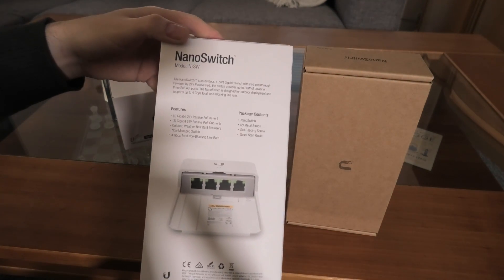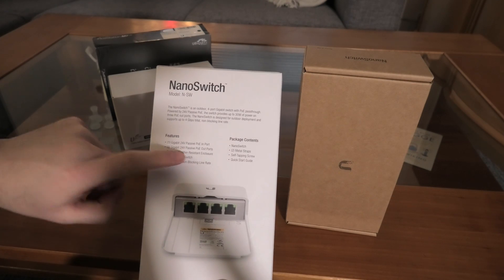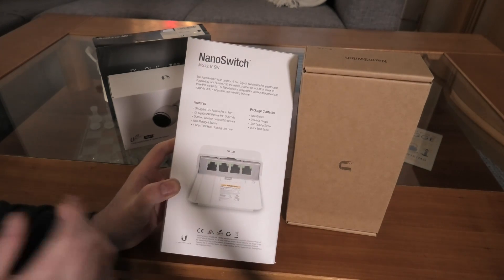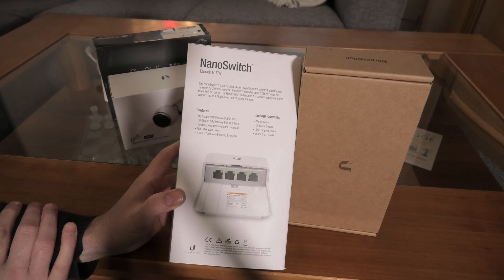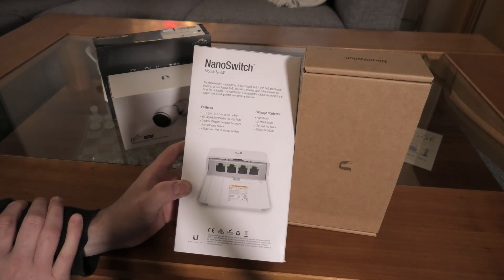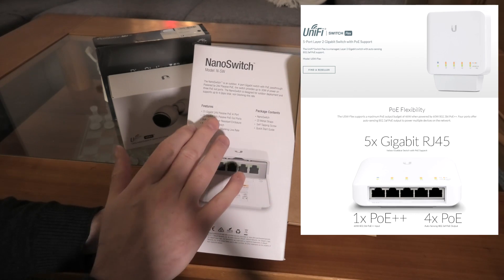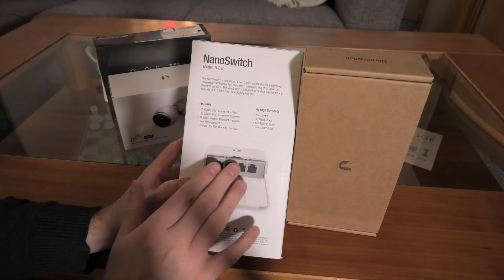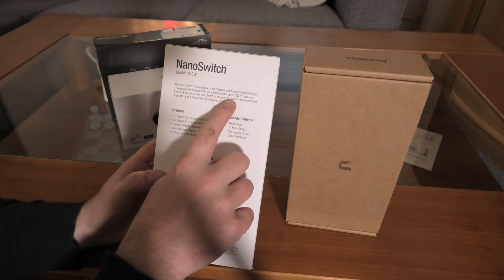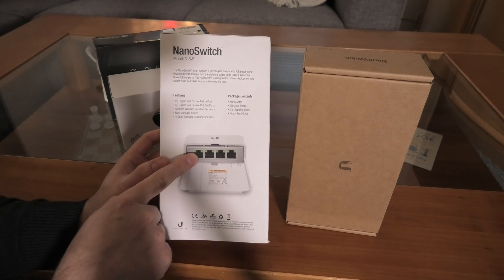It's a normal Ubiquiti box with good information on the back. A thing to note is that this switch will only use 24-volt passive PoE — not 48-volt. This 24-volt passive thing is a Ubiquiti-only standard, so it's only meant for Ubiquiti products. There's a whole list of compatible products, but also a lot it won't work with. Rumors say another version with standard PoE protocols is on the way. You can pull 30 watts out of this switch.